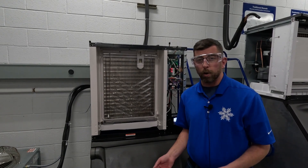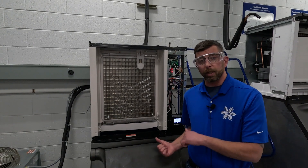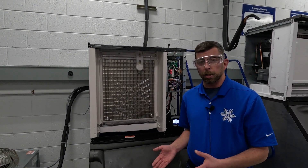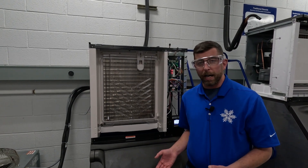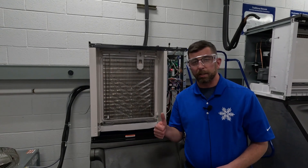What you need to do now is go to your local Manitowoc distributor, get yourself a fan cycle switch and a dryer. You're going to recover the gas from this system, cut out the old switch and old dryer, braze in new, recharge to the nameplate weight, and you're going to be back to making ice like normal. Thank you for tuning in to another edition of Ice Tech Facts.